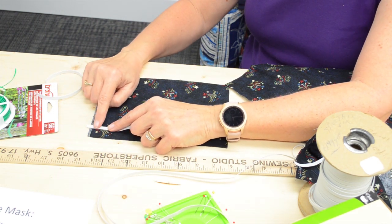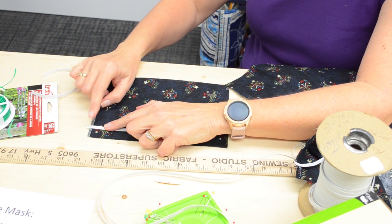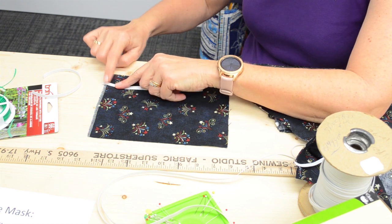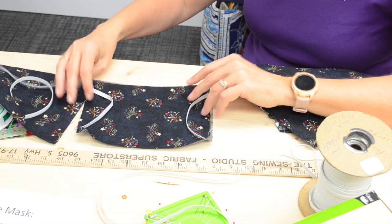The elastic pieces are going to go in roughly three-quarters of an inch from the edge. I like to sew a good zigzag stitch there — that really holds it in nicely. Then we sew the other one the same way on the other side. Through the magic of television, we've got that done and sewn down.